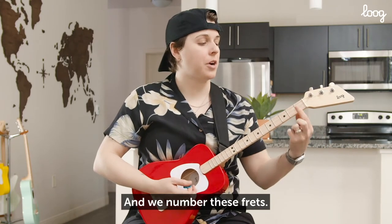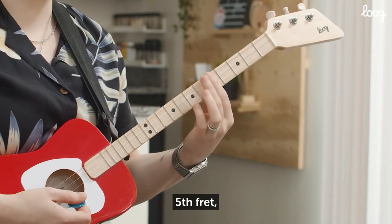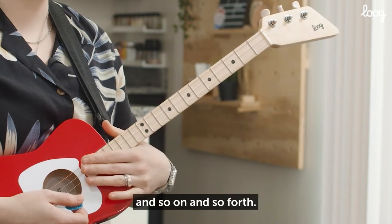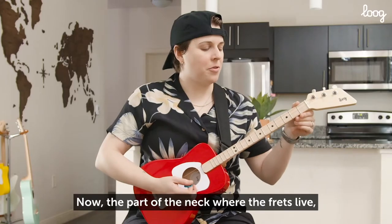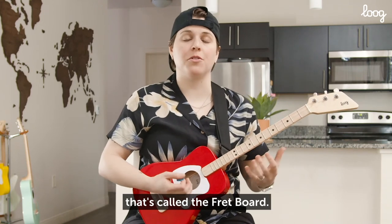We number these frets: first fret, second fret, third fret, fourth fret, fifth fret, sixth fret, and so on and so forth. Now, the part of the neck where the frets live, that's called the fretboard.